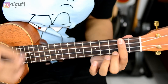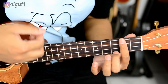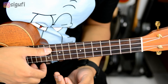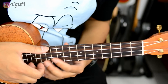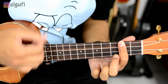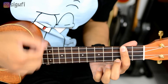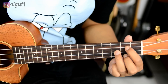Jadi intro-nya kayak gini. So the strumming is like this for the intro. Like this, it's easy, right?